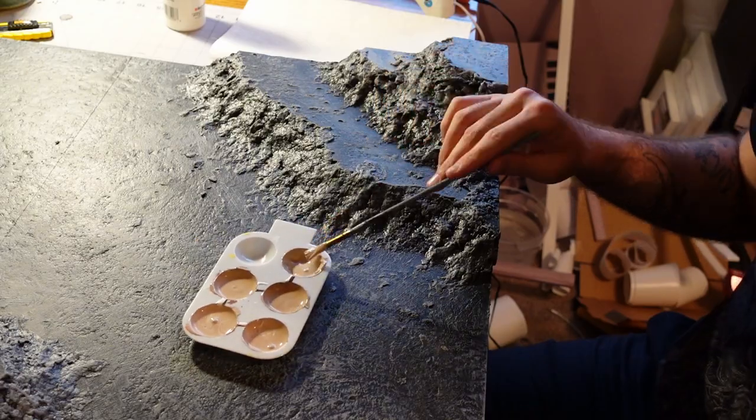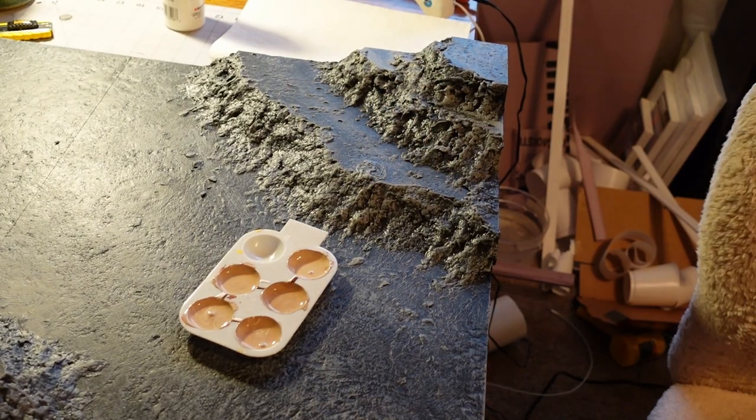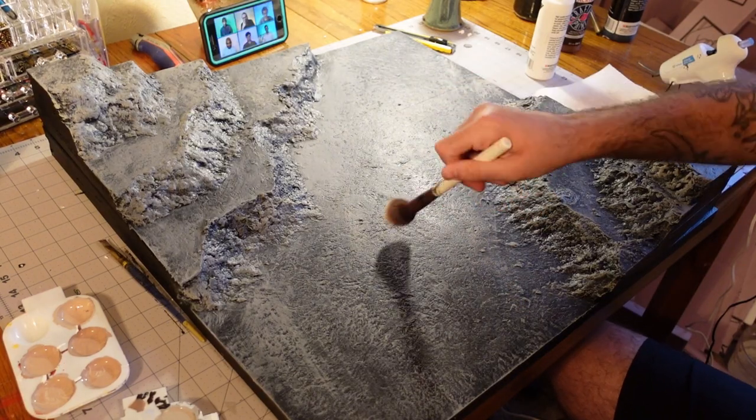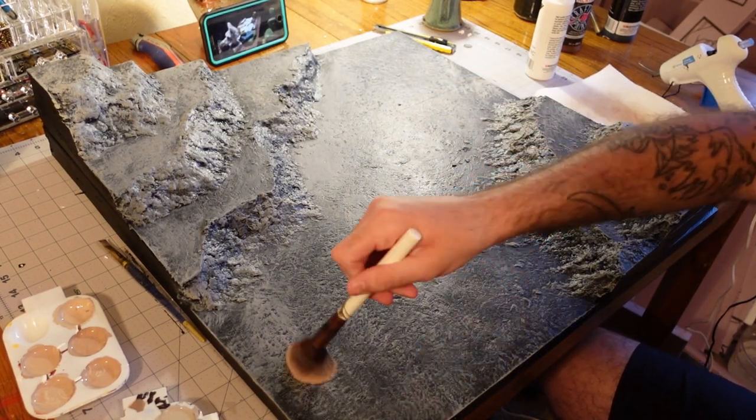After that, I'm going in with a light tan to do some actual dry brushing, just hitting the raised edges of the textures. For this I like to use a makeup brush because I feel it gives a good spread and isn't too heavy-handed.